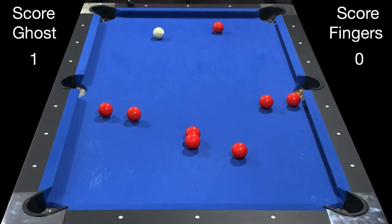At any point you can play safe or look for an open bank. Here I'm going to bank this ball into the top left corner. That scores me a point and the game is tied.